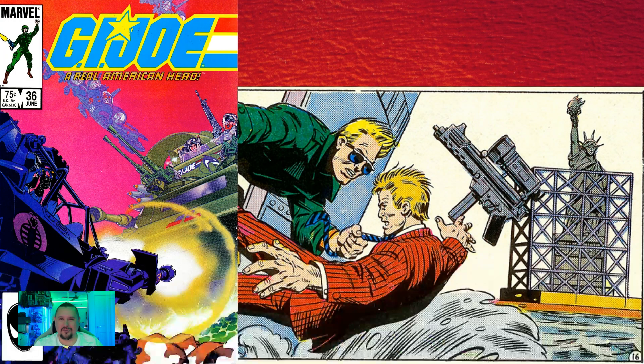Next up, issue thirty-six: the Statue of Liberty was undergoing renovations at the time the comic was released. That's why in the comic you can see scaffolding all around the Statue of Liberty. They could have easily just drawn the Statue of Liberty without it, but putting in the scaffolding that was apparently there at the time was just a fantastic little "moment in time" touch.